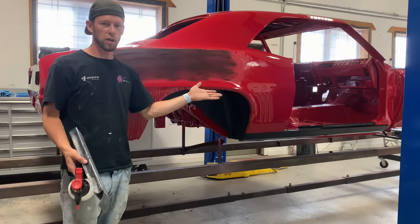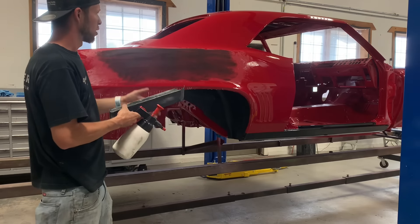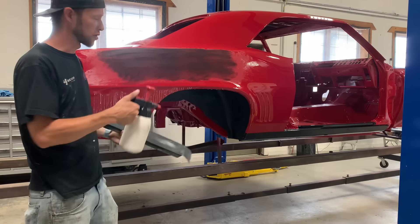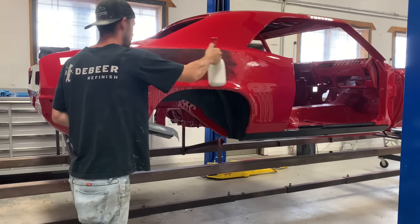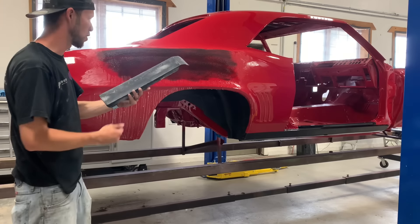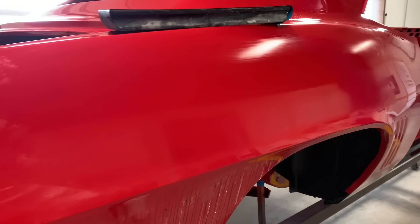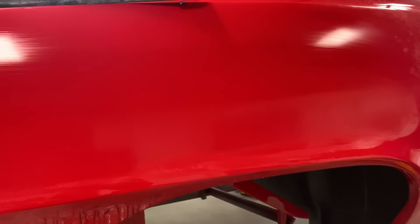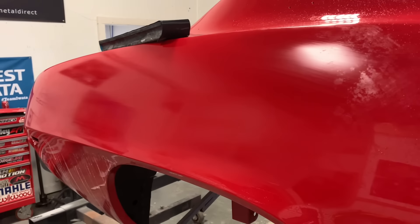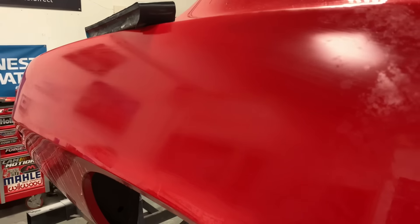On this side we blocked this quarter with a linear block, and to make this comparison fair, we're going to block it with a foam block to compare — using a linear first, using a foam first, and the differences. So now I'm going to block this the same way — foam block with thousand grit, same length of block, same grit. This is the side we hit with linear first and then a foam block, and as you can see, the foam block did not pick up anything that the linear block may have missed, because the linear block didn't miss anything. The key is the hard yet flexible surface.